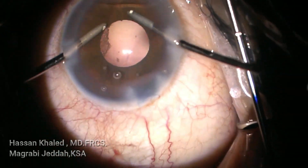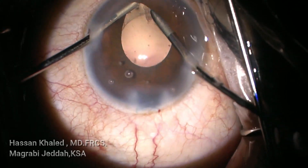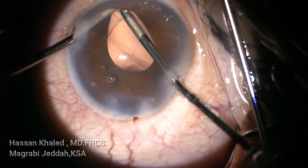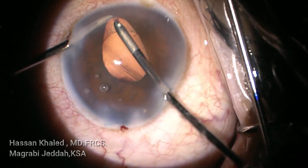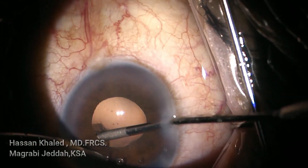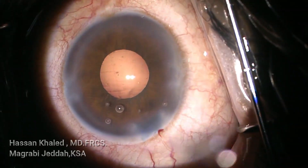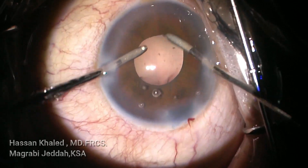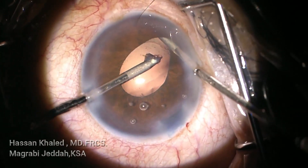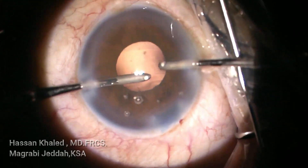You can still see very fine cortex, but the pupil is small. I can use bimanual irrigation and aspiration — using the irrigation probe to push the iris away to see where the cortex is, hold the cortex, peel it, then aspirate at the center. Also pushing the iris with the irrigation probe to see and remove the cortex through this small pupil, which remains a challenge factor in emulsifying the dense cataract.